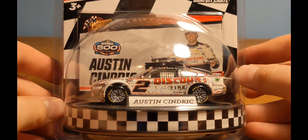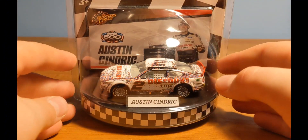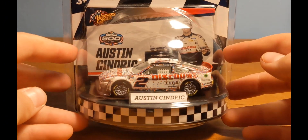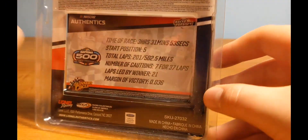Here it is: the Austin Cindric 2022 Daytona 500 Winner, 1/64 scale, and this is in the Winner's Circle line — the new Winner's Circle line that you can find at Targets near you.